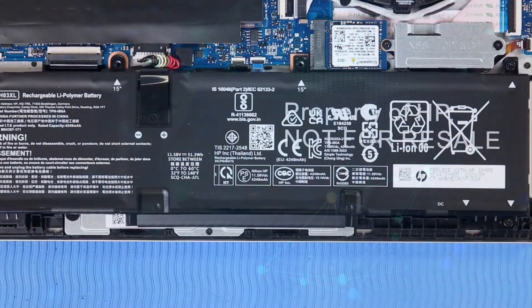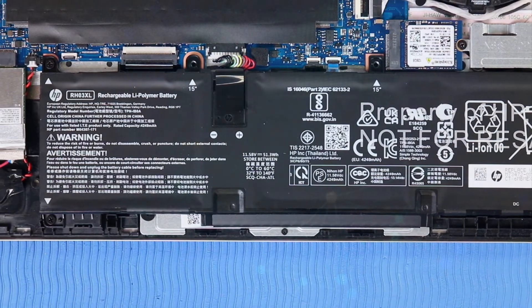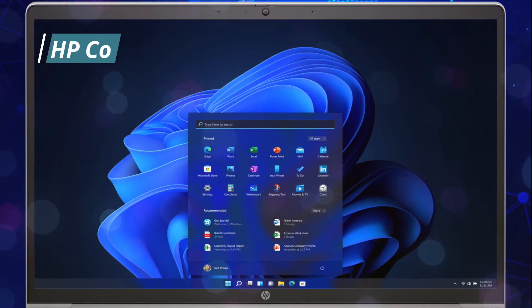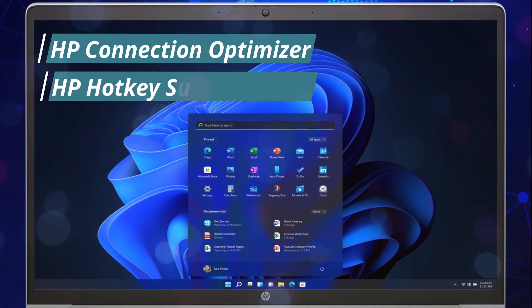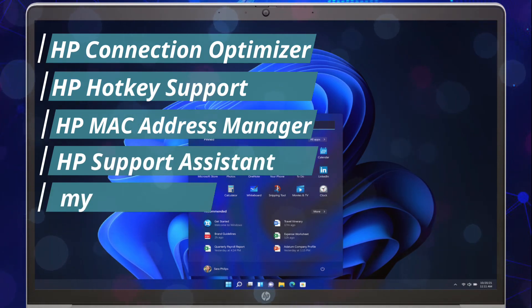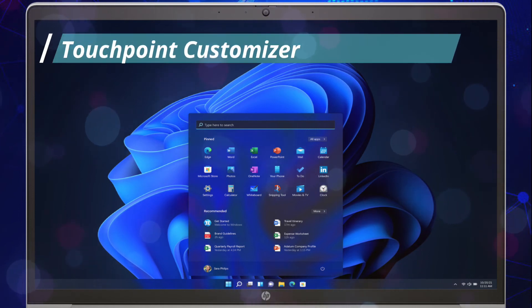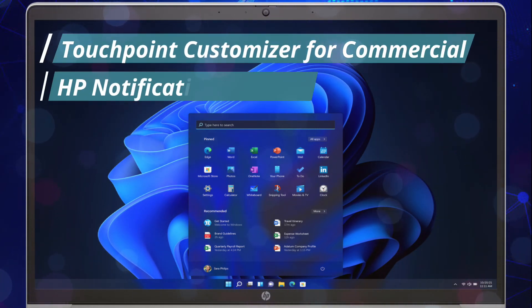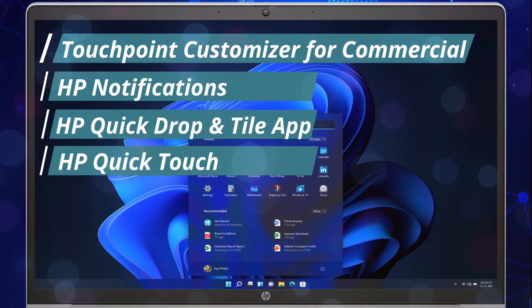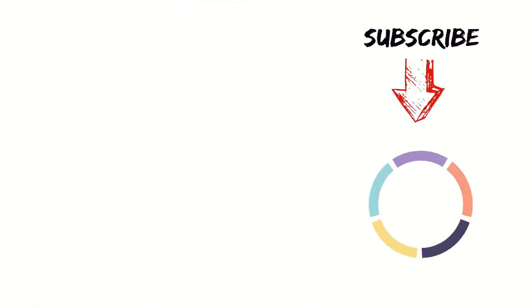This model includes a three-cell 51 WHr long-life fast-charge battery. Included software consists of HP Connection Optimizer, HP Hotkey Support, HP MAC Address Manager, HP Support Assistant, My HP, HP Privacy Settings, Touchpoint Customizer for Commercial, HP Notifications, HP Quick Drop, Tile app, HP Quick Touch, HP PC Hardware Diagnostics Windows, and Quick Programmable Counseling.